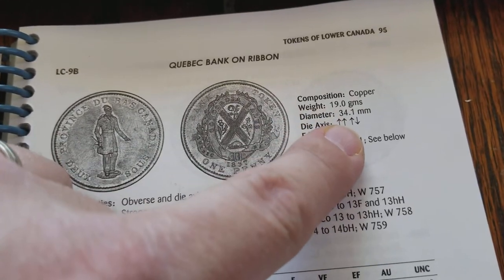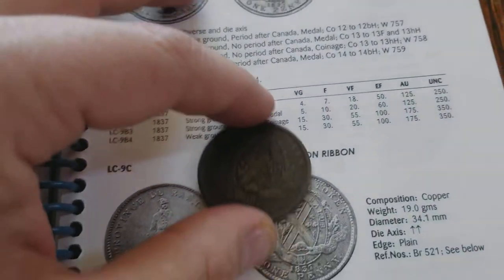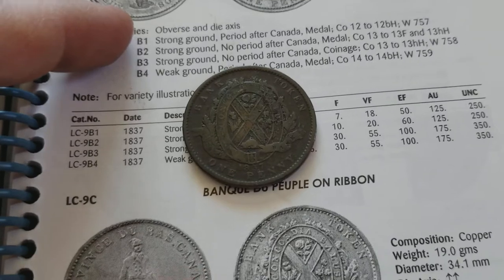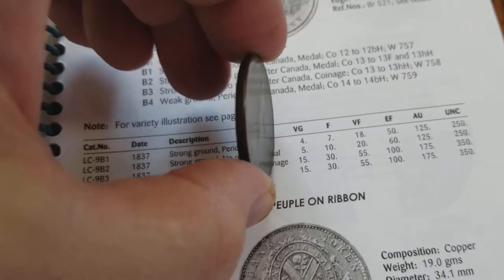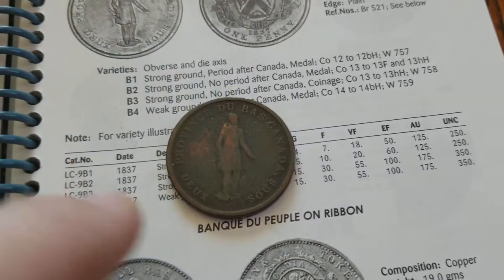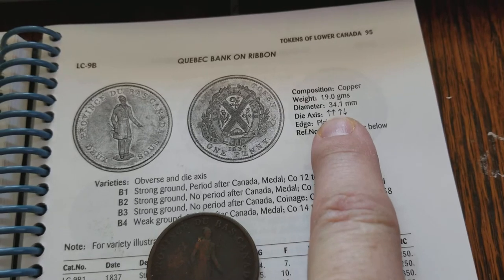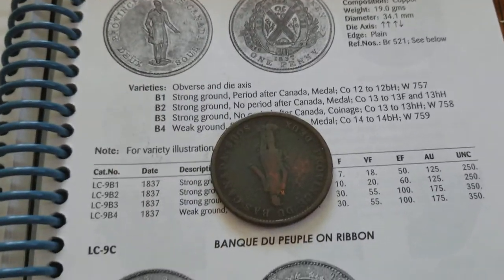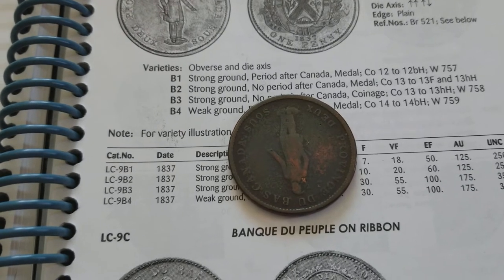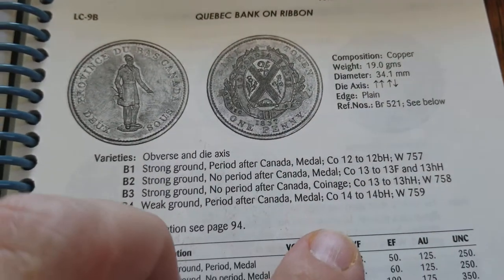We have a metal designation — that's going to be the die axis. Up-up is metal; up-down is coin. So this is up, that's the top of the coin at 12 o'clock. When we flip it on the 12-6 axis, that's up as well — up-up, that's a medal. If we flipped it and the obverse would be upside down, that would be considered up-down, or the coin orientation.